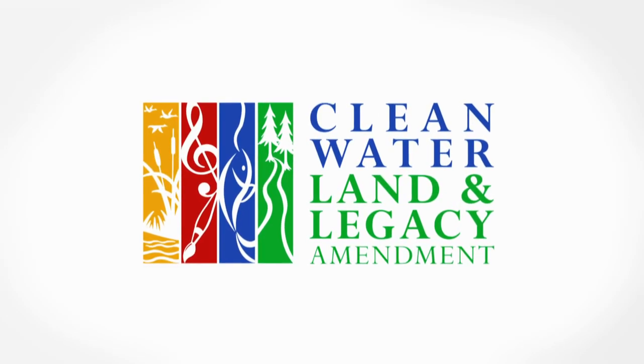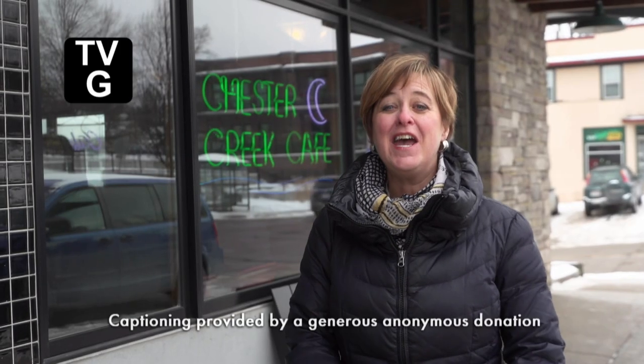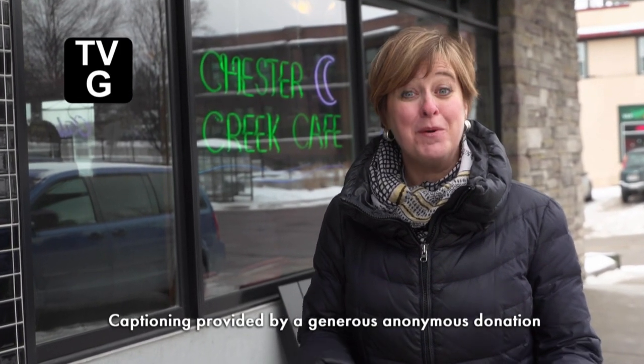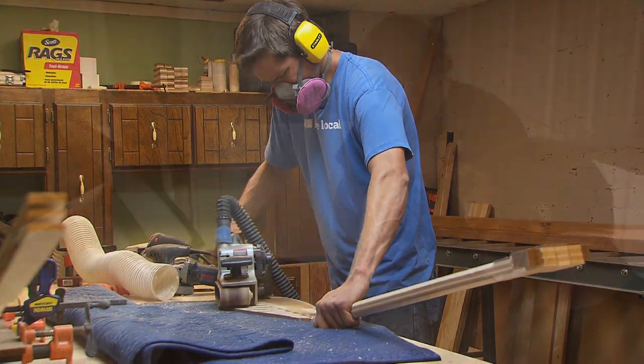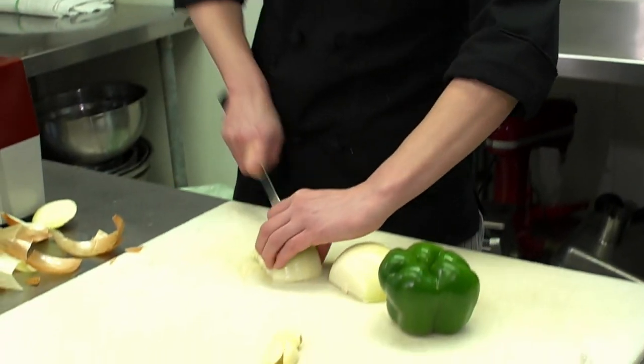Production funding for Making It Up North is provided by the citizens of Minnesota through the Minnesota Arts and Cultural Heritage Fund. Everybody wants to be good at something — in fact, we want to be great at it — but what does it take? This time we'll explore learning the craft with a basket weaver in Grand Marais, a Duluth paddle maker, a craft brewer in Grand Rapids, and the head chef at Sarah's Table. Step inside, let's see what it takes.